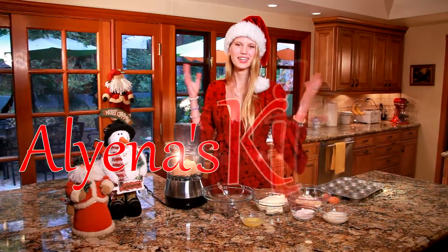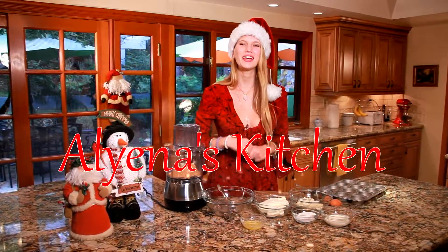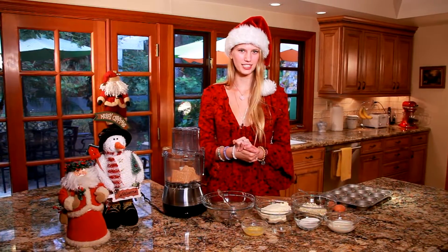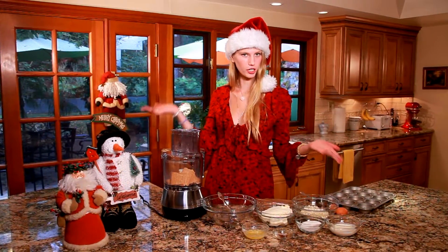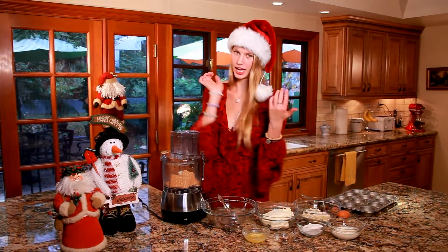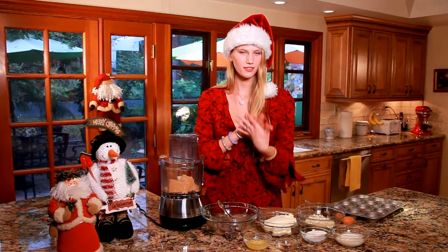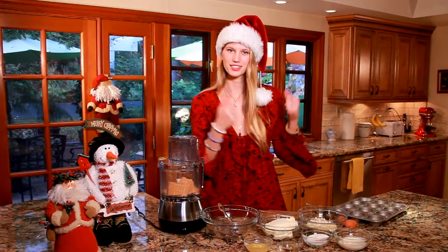Hello and welcome back to Alina's Kitchen, and may I say a very happy holidays to you! Today we are going to be making a dessert inspired by the holidays and a Santa hat — these adorable little cheesecake bites that look like Santa hats.